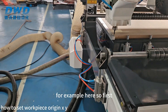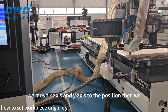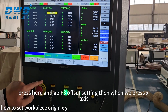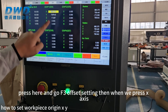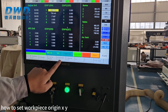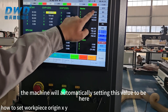We move the X-axis and Y-axis to the position, then press here and go to Offset Setting. Then we press X-axis and then press F4. The machine will automatically set this value.